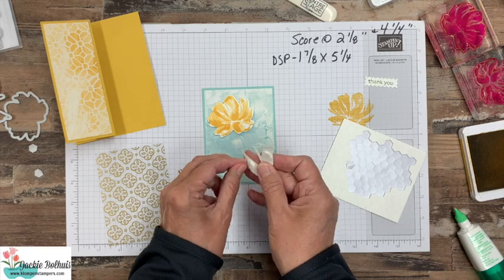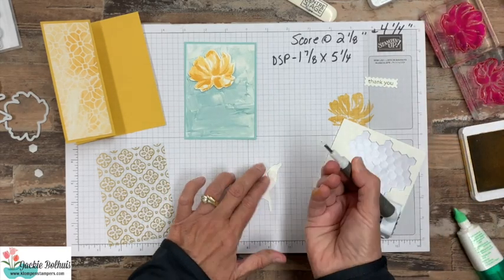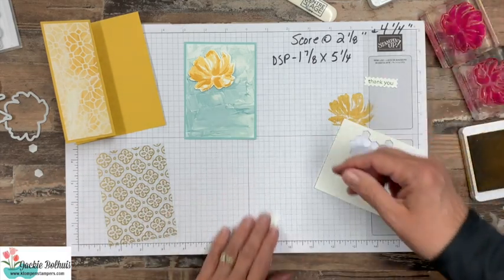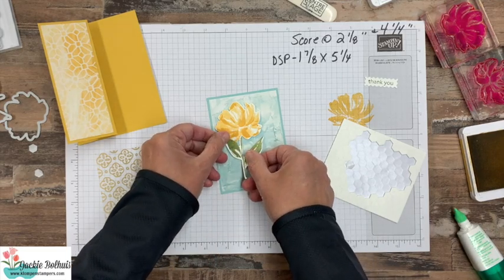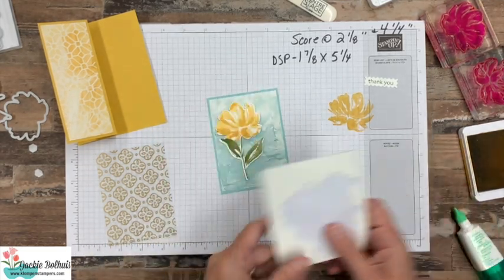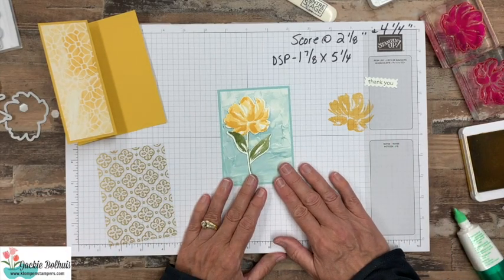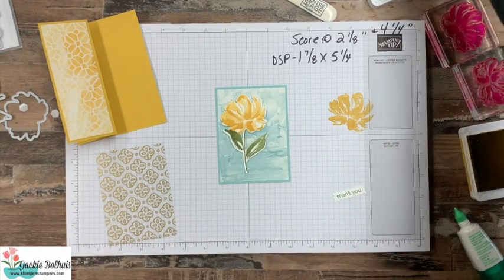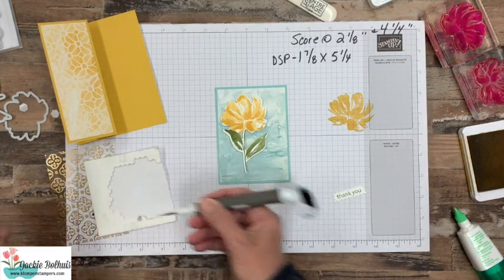If you have a hard time getting the backings off your dimensionals, you can use the piercing end of your Take Your Pick tool — that really helps. So the 12-card class tutorial comes with step-by-step instructions. You get it free with a $50 order using the online class host code, which you can find over on the website. You can also purchase the tutorial, and all that information is over there as well.